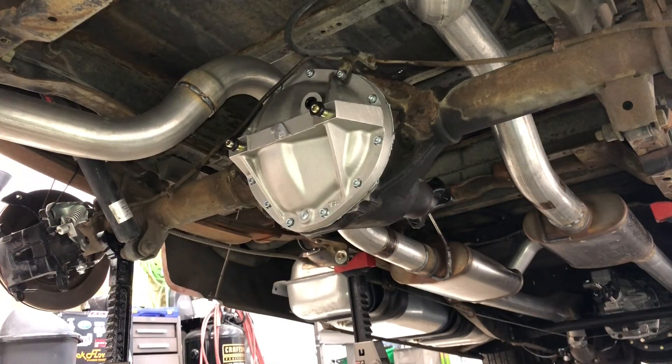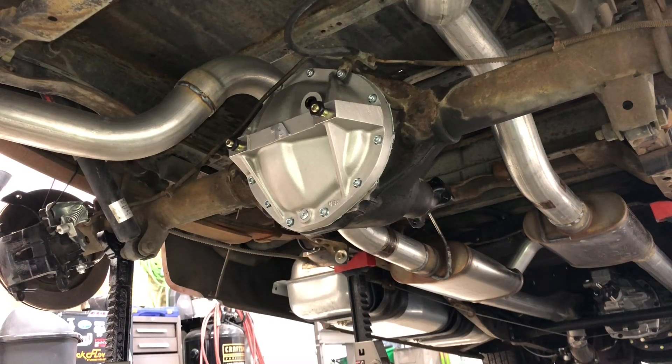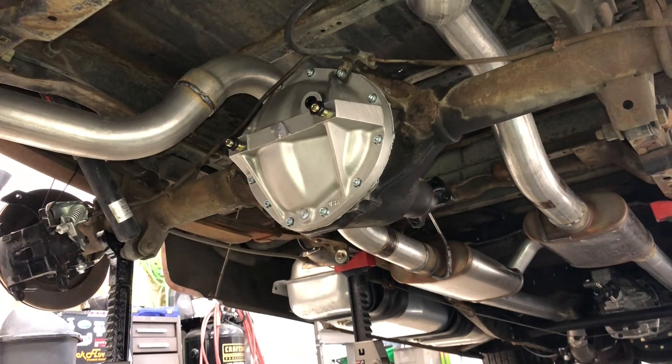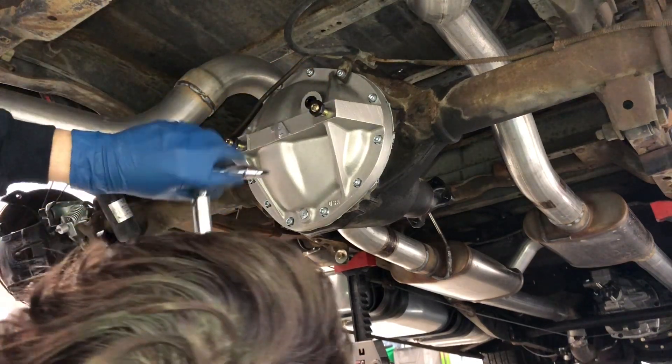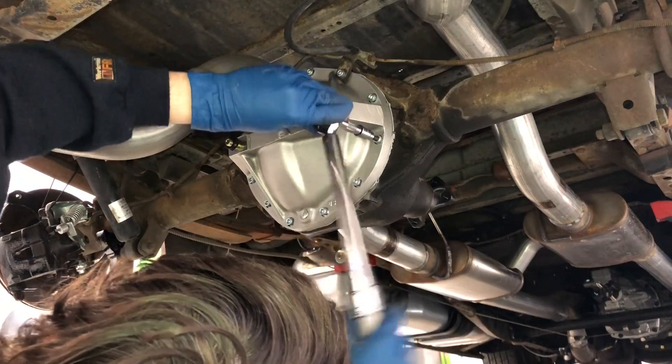The instructions call to install the cover finger tight, then let the gasket material set up for an hour before final torquing. What you saw earlier was me using an inch-pound torque wrench just to get it even — like one or two foot-pounds, really light. Then I always do two passes, so I just did 15 foot-pounds and the final is 25. You want to make sure you back these all the way out so they're not touching anything. I've got it set to 25 — I'll come back and do the final torque.